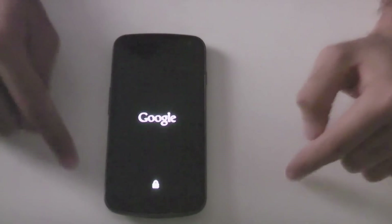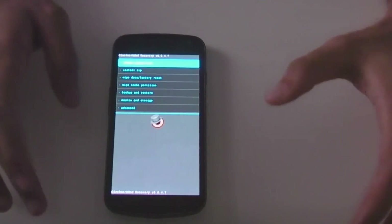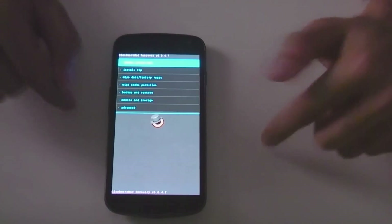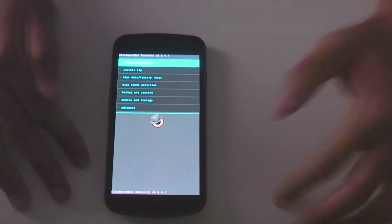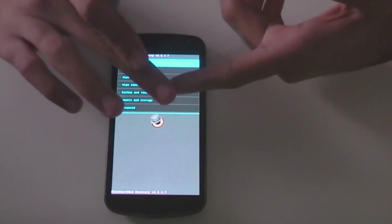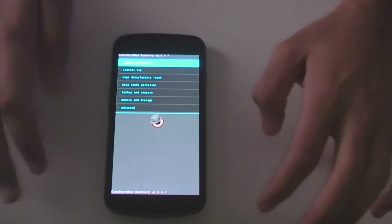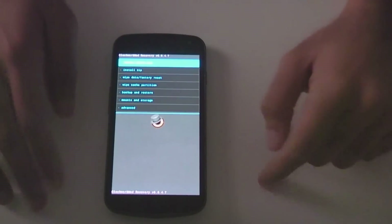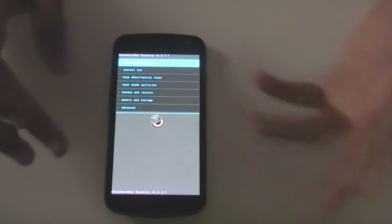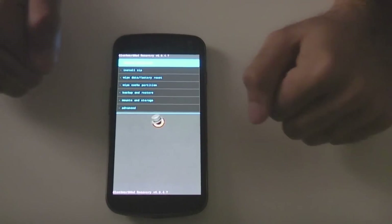Now this custom ROM isn't fully functional or anywhere near fully functional at the moment, so don't go flashing this on your phone if you want to keep using your phone every day. Well you can, but you'll just have to flash back to a different ROM. There are lots of bugs, lots of things not working, but that's because it's in its early stages of development at the moment. But hopefully we should see CyanogenMod 12 or this ROM being developed further within a few months or so.